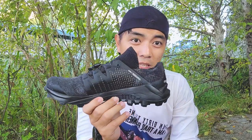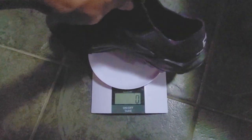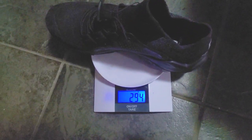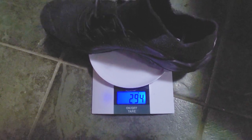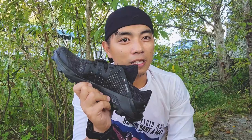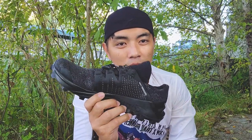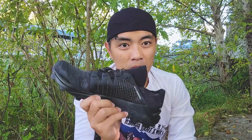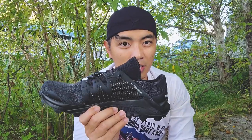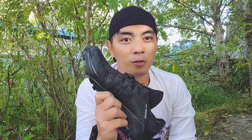This shoe comes with an 8mm drop and is fairly lightweight at 10 ounces. I find it really fast and lightweight — something for trail running elites or trail runners in general. I love this shoe because of its weight and its grip on the ground. Now let me talk about my drawbacks.